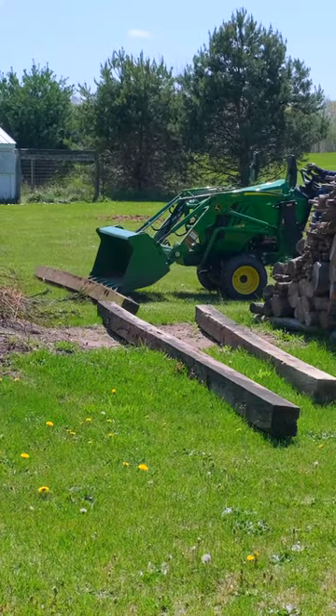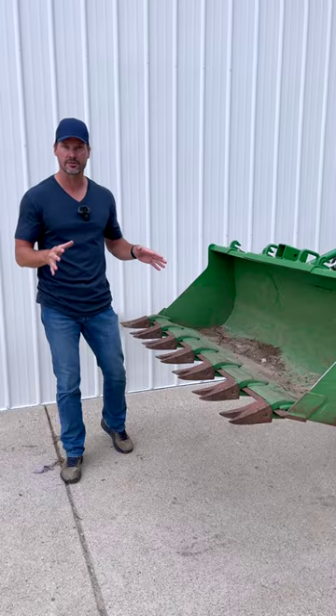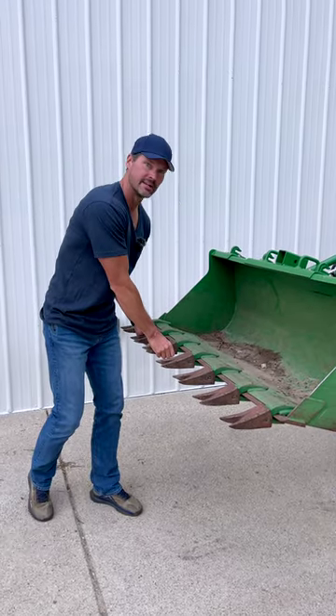If you think these allens are secure — this has been out here for nearly every day for the last three years or so. It ain't going nowhere.